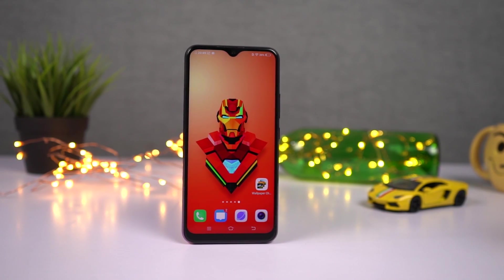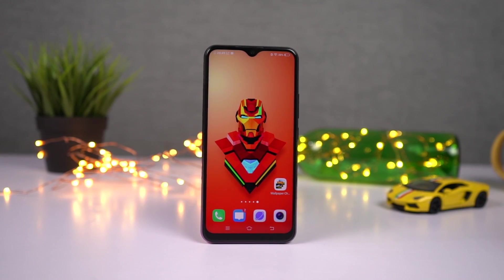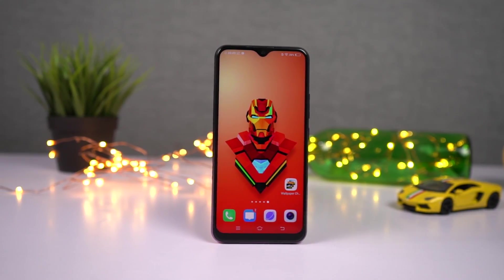By the way guys, I'll be making a dedicated video for the best features, where I'll be talking about all the features offered by this phone. So definitely check out that video — link will be in the description.